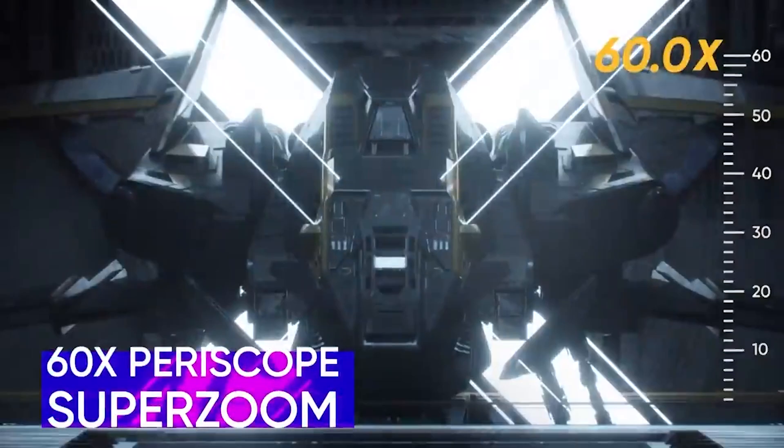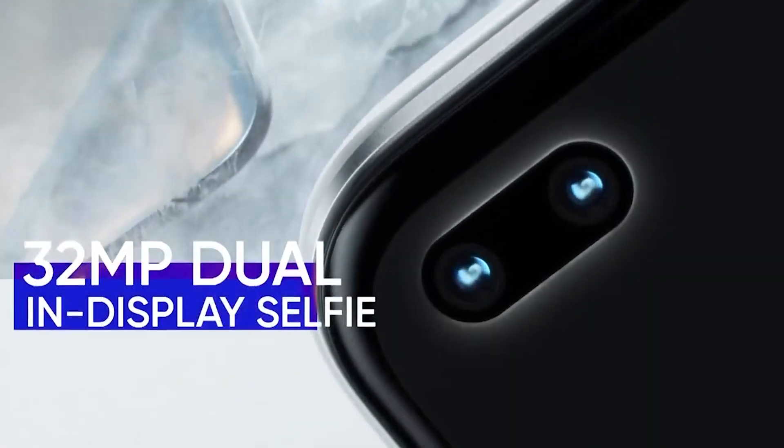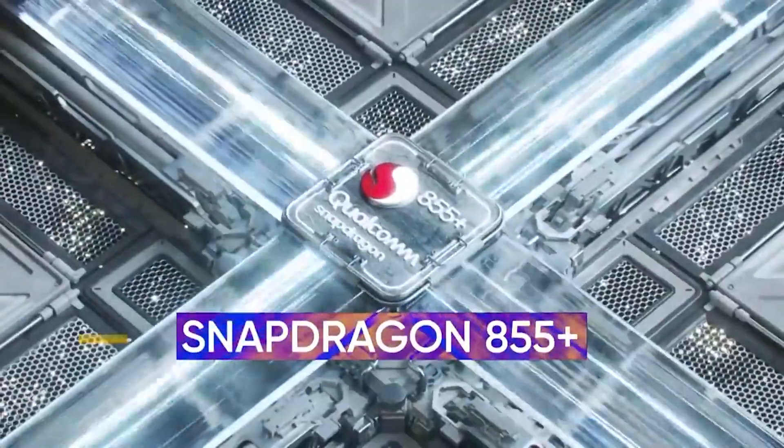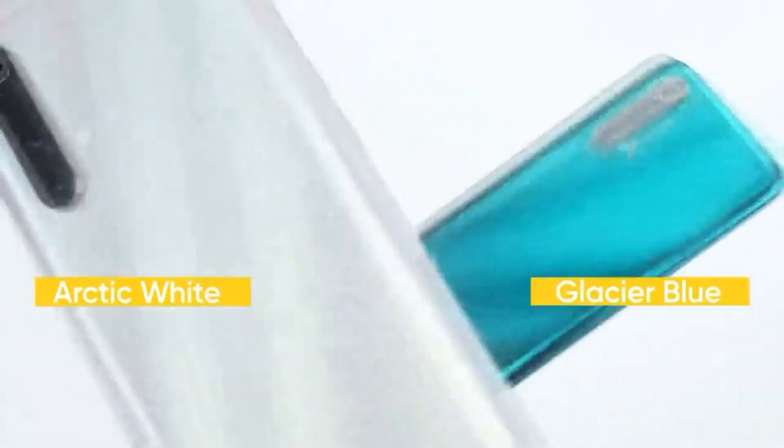So guys, that was our overview of the Realme X3 SuperZoom. Do let us know in the comments if you think this phone is really a budget phone at that price point, with 120Hz refresh rate and a camera that offers 5x optical zoom rather than digital. Let us know in the comments what your favorite aspect of this smartphone is, and we'll see you again in the next video. Thank you guys for watching, and take care.